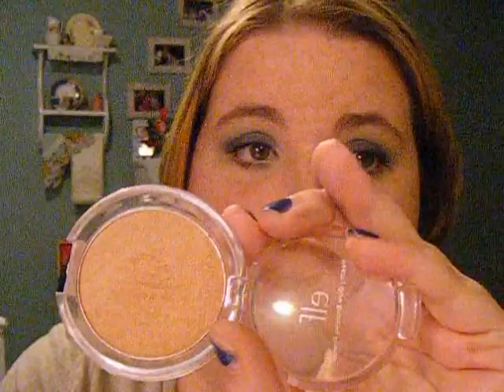So I'm going to be using ELF's $1 Bronzer Healthy Glow Bronzer in Sunkist. I'm just going to take it and smile and just put it on the apples of my cheeks like I would any other blush and just blend it out just to give it a bronzed glow. I'm just using my ELF Studio Blush Brush. You could use any blush brush that you would like.